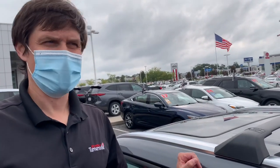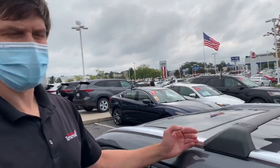This is how we install the crossbars on the 2020 Highlander. Let's take a look around. Thank you.